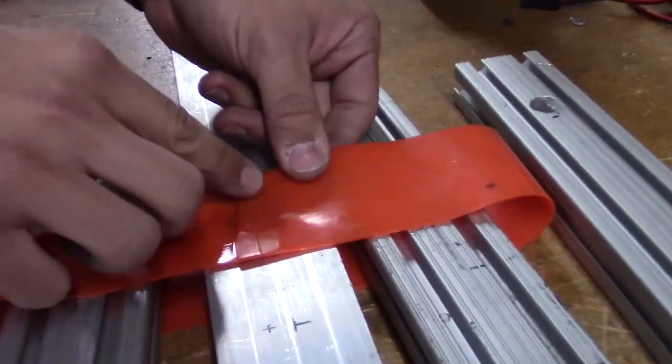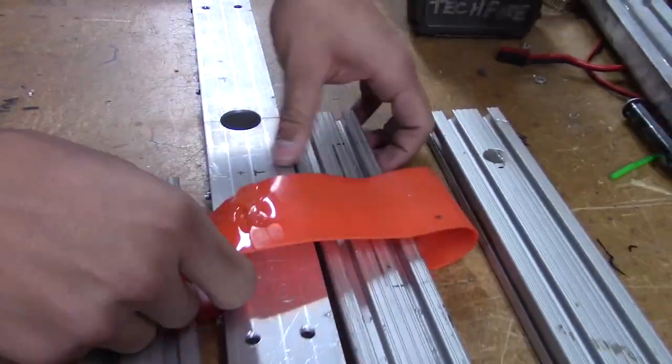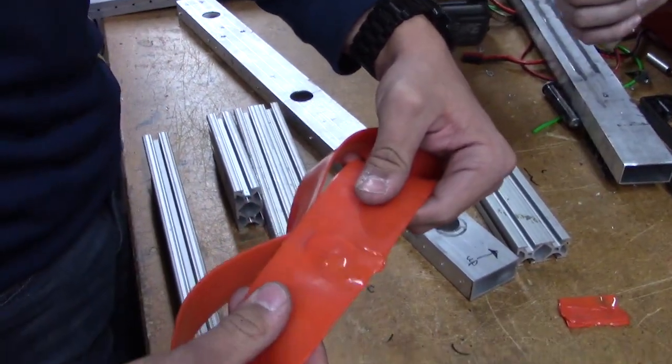As you can see right there, that's created a really secure connection. You might want to avoid putting it over a hole next time. And with that, it's time to flip it over to the next side and do the same.